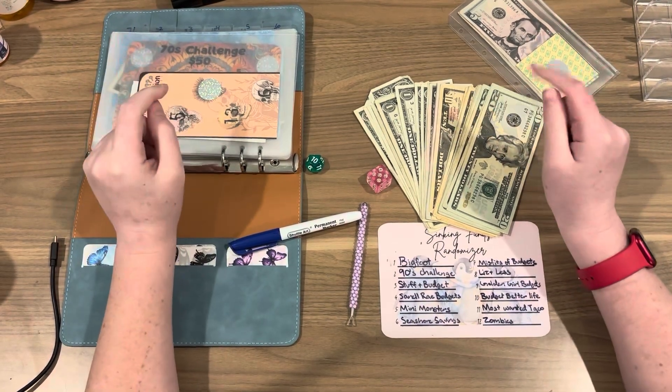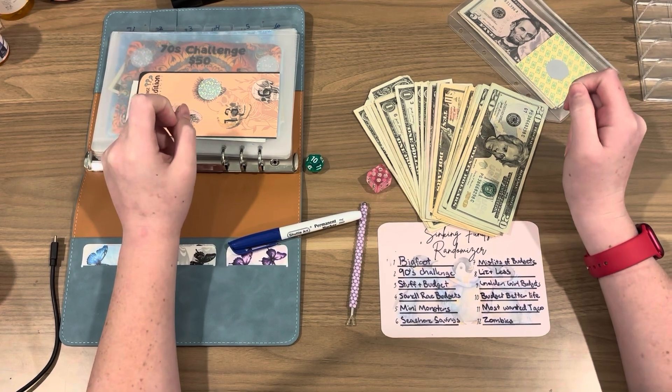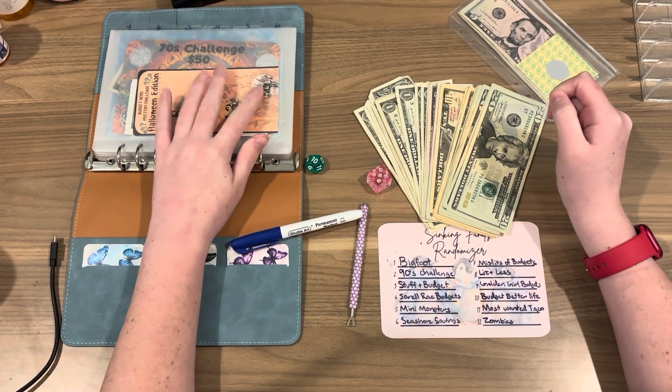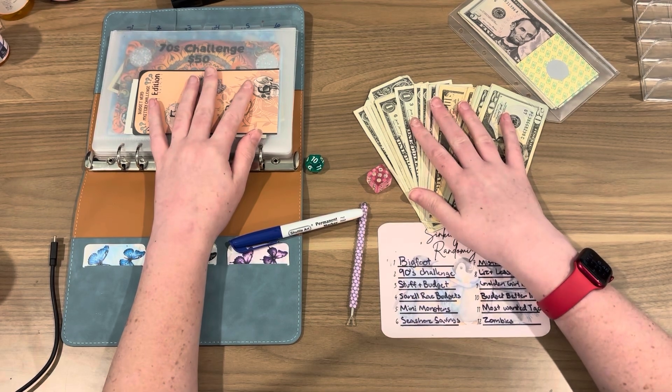Hey everyone! Welcome back to my channel, or if you're new here, my name is Amber and this is Cheesecake Budgets. Today we are doing scratch off binder and we have lots of money so let's get right into it.